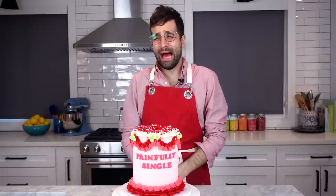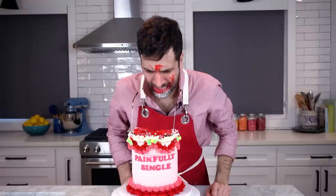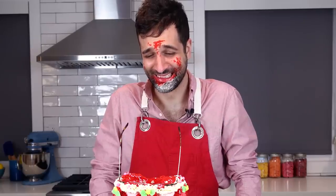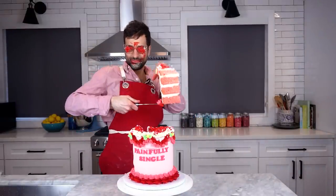Garfinkel isn't real. You're right, he's not. I think I cracked my glasses. All right, let's cut some cake. Happy Valentine's Day! Make sure you like and subscribe to the Johnny Cakes channel.